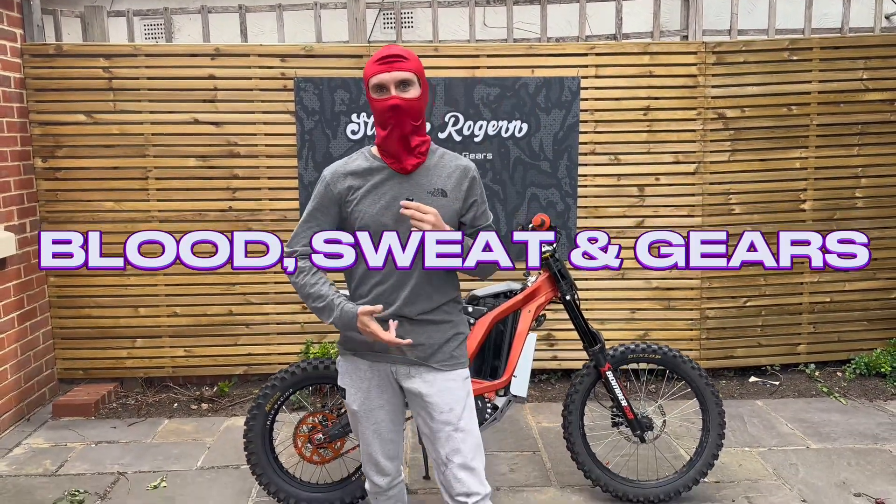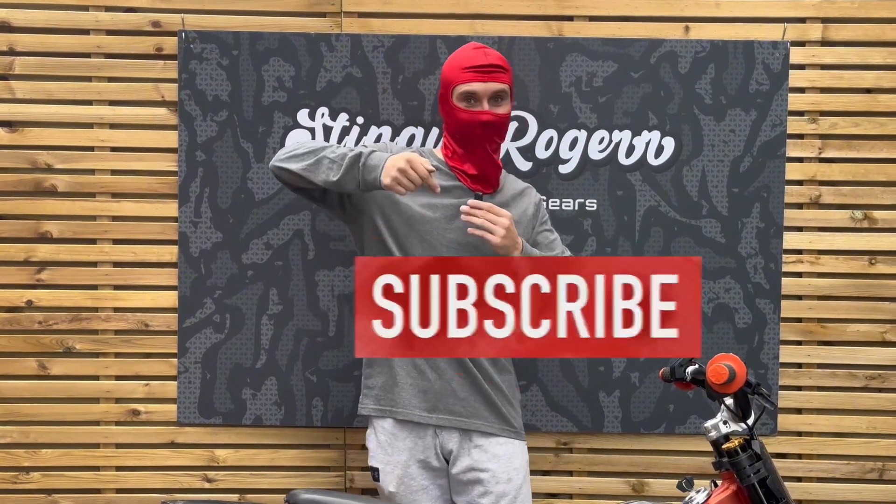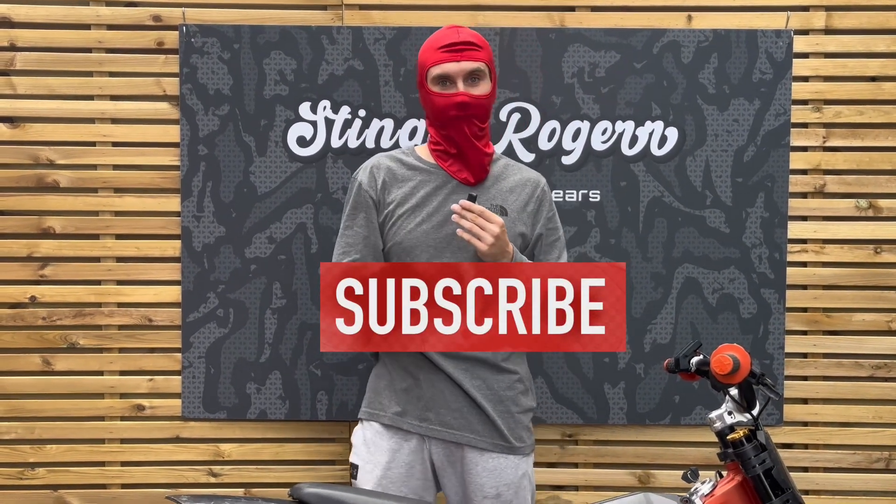Hi guys, welcome back to the Blood, Sweat & Gears YouTube channel. My name is Dingy Roger. Thank you for tuning in. Before we get into today's video, if you're new around here, hit that subscribe button. Leave me a like and a comment if you enjoy the video. And if you're an existing subscriber, thanks so much — I really appreciate it.